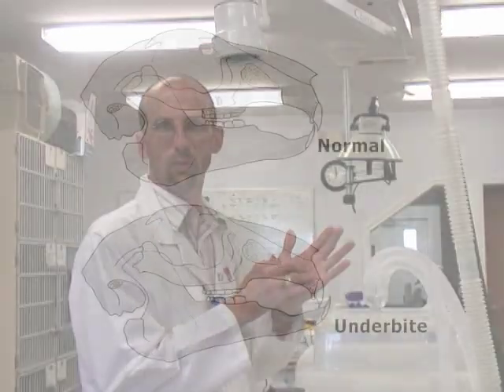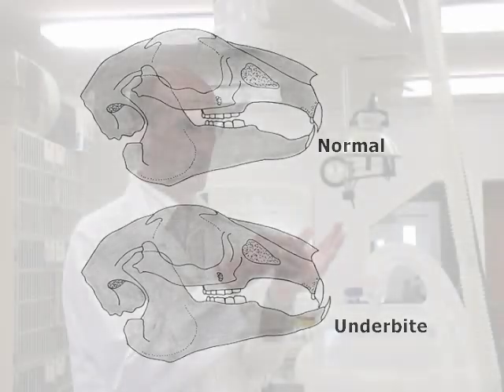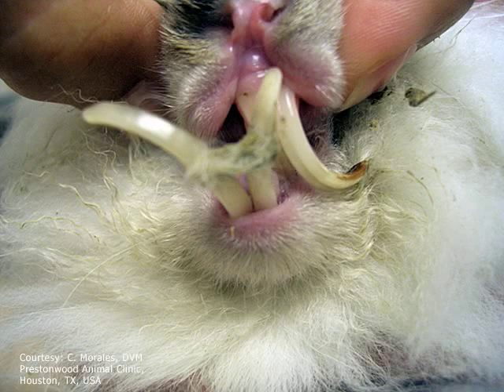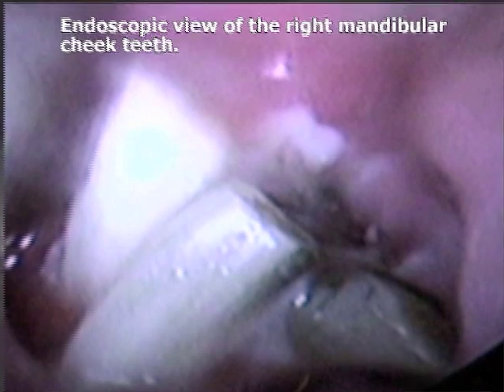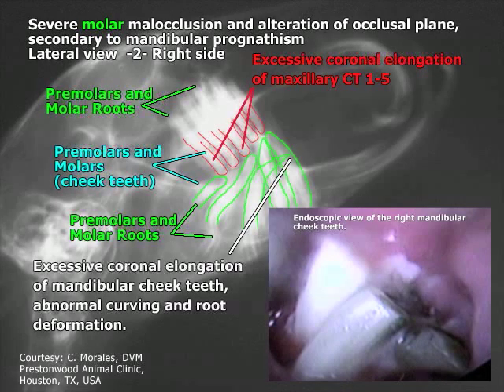She has a severe underbite where her bottom teeth are protruding beyond the top teeth. We already know that her incisors — the typical bunny teeth, the front teeth — are severely overgrown. We may just end up trimming those back again today, and we'll ultimately need to take those out. Because of that malocclusion, her molars are also all distorted in their shape and function. We're going to try to level those all out so that we have a nice flat mouth instead of a stair-step kind of fashion, enabling her to eat better.